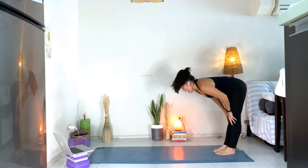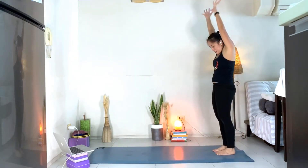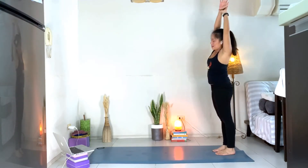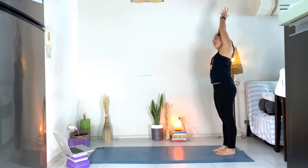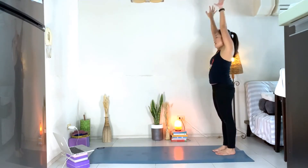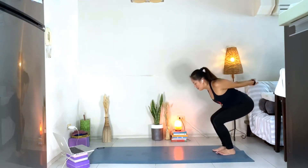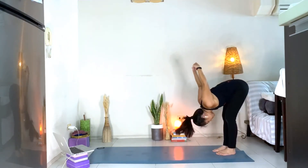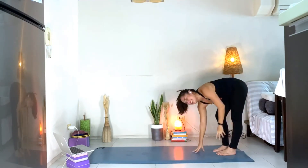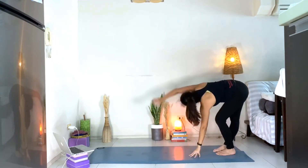Inhale, lengthen. Exhale, fold. Inhale, up. Grab onto your right wrist, pull it up, bring it to the left side, push your hips to the right. Inhale, back to center. Grab onto your left wrist, pull it up, bring it to the right side. Inhale, back to center. On an exhale, interlace, roll the shoulder blades, bend your knees, hands over your head — chest up, chest down, hands up. Bend the right knee, circle the left arm one time. Switch — bend the left knee, circle the right arm one time.